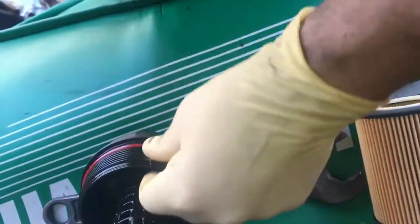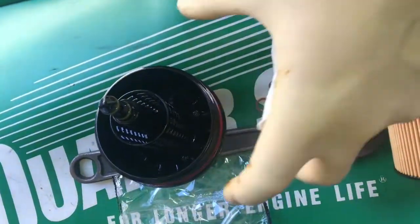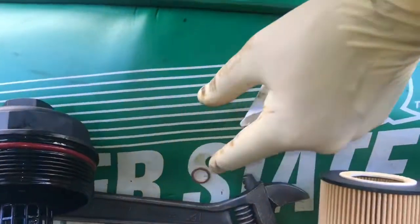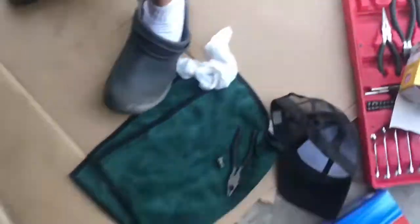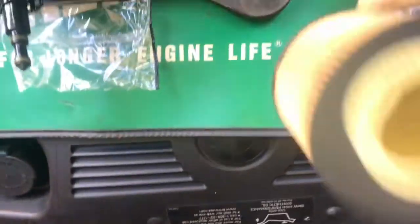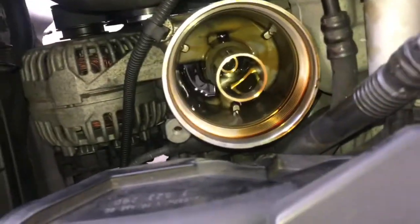The filter came with a new O-ring right here — put a little oil on that. Slide it over there and make sure it fits in that groove. They also give you a new washer for the drain plug — use that as well. Because they're copper and made to crush, use them only once. Put this filter in and clean out most of that in there.